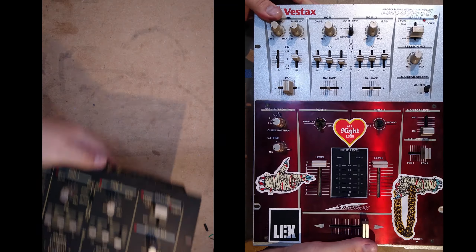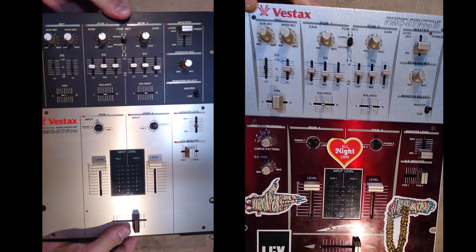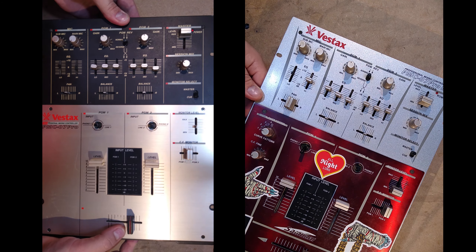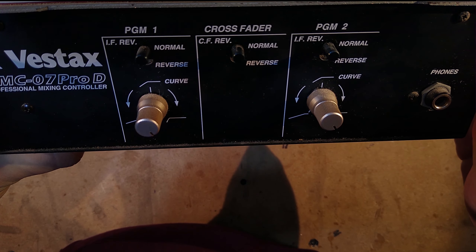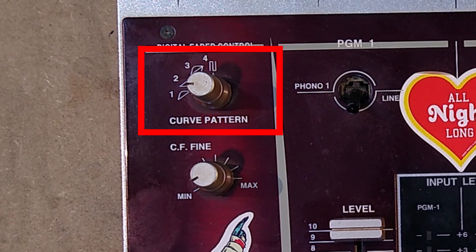On first inspection, the most obvious change the Samurai variant makes is the silver and red colour scheme. I'm not a particular fan, having grown up on the classic Vestax black and gold scheme, but I know it has its fans — I know people who've bought broken Samurai mixers just to swap the red faceplate onto their standard 07. Another change is the lack of a crossfader curve control knob on the front; this function has been moved to a knob on the faceplate, and instead of being a fully analog control, it's an 8-position digital switch, which is a bit strange.